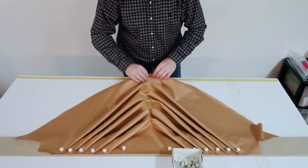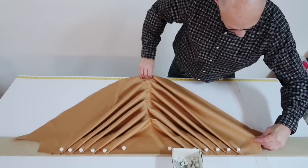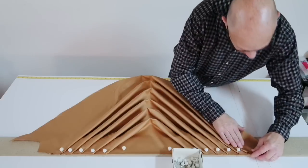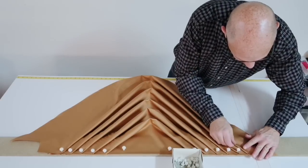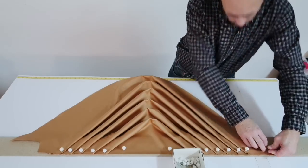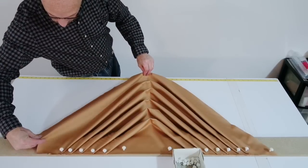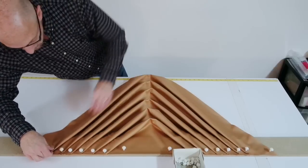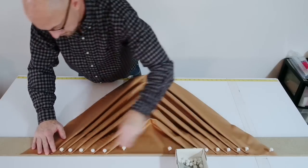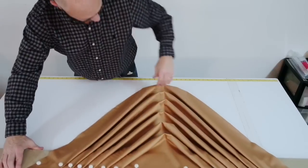My last pleat. You can see how I'm pulling that here, helping it. Okay, there it is.